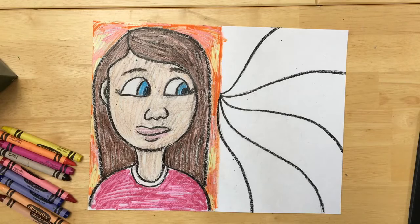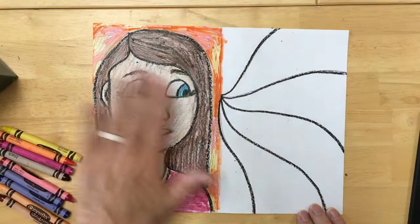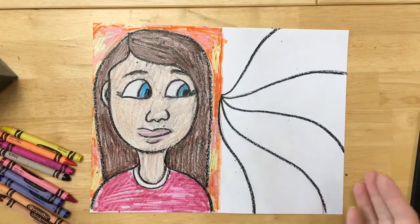Now it's time to add the rest of the details to my self-portrait. As you can see I went ahead and colored this side. I used a bit of crayon, sometimes marker. Sometimes the marker acts a little bit like a resist, so I like that it gives me so many different textures and colors when I blend the two of them.